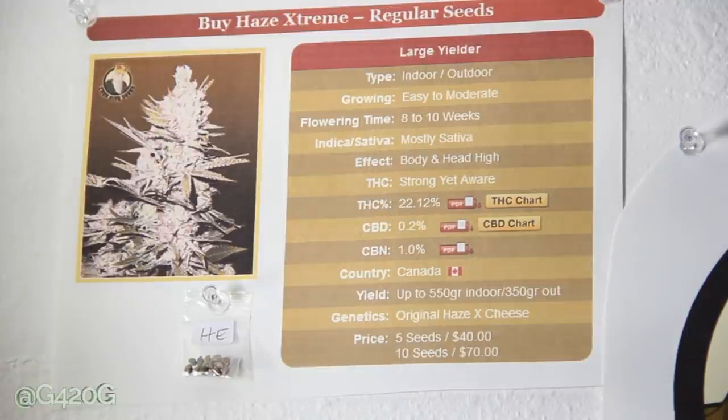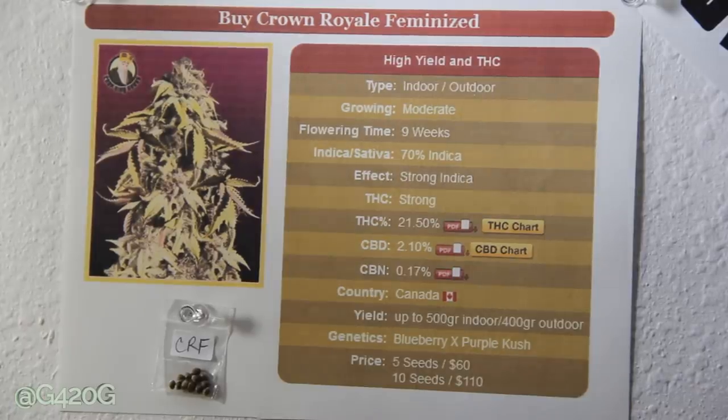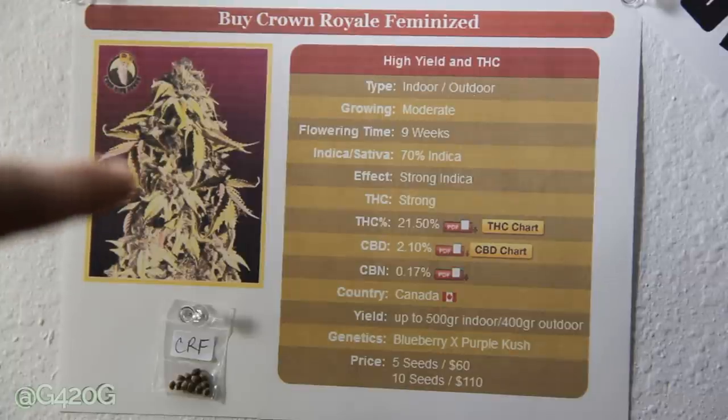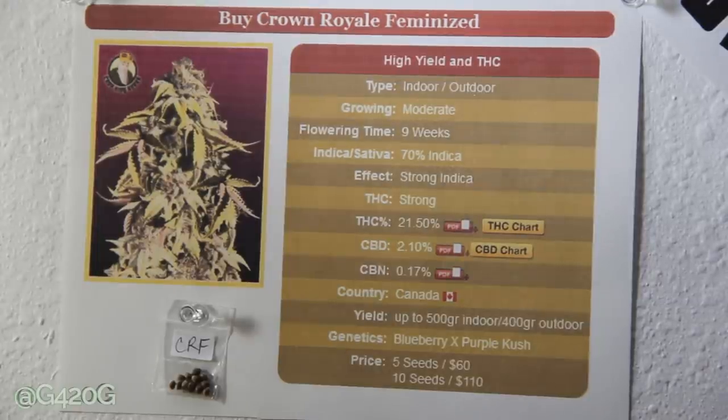Moving on to our second strain — we have our seeds here on all of our little printouts. The second strain we ordered is Crown Royal Feminized. The printer was dying on us and we're not getting a true good reading of color or picture because of the printer issue. But why I ordered this flower is because the picture on their website is just crazy — there's so much going on in that flower. We have purpling going on, a crazy flush with nitrogen being flushed out with all the yellow leaves, and it just seems like a ginormous, beefy flower. So I was pretty intrigued on this Crown Royal and we're going to grow it out.